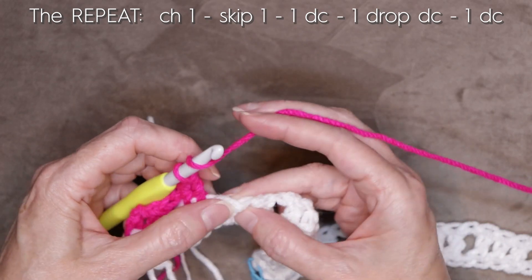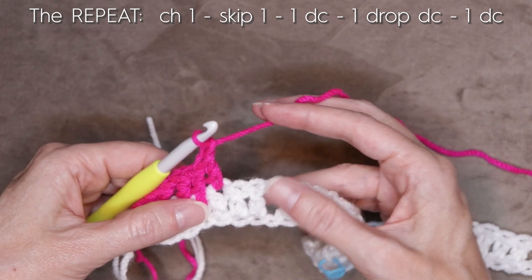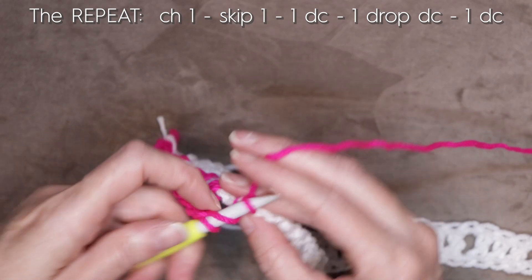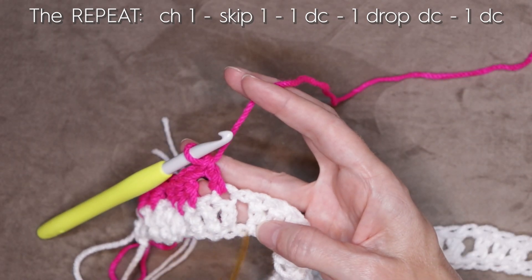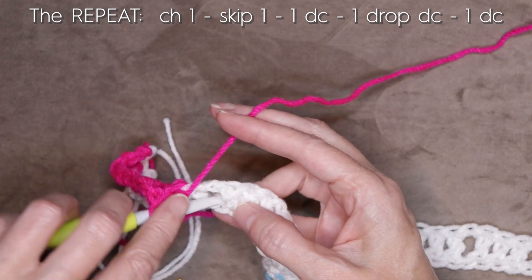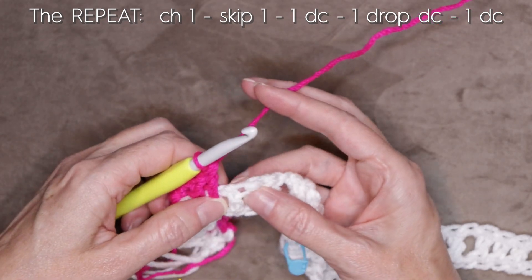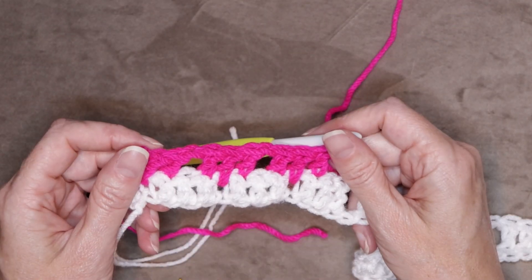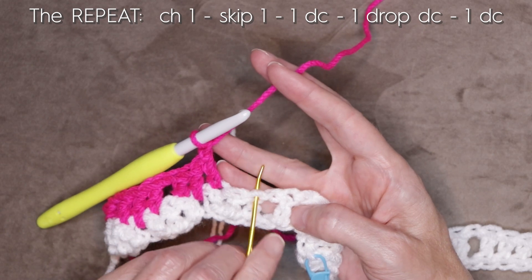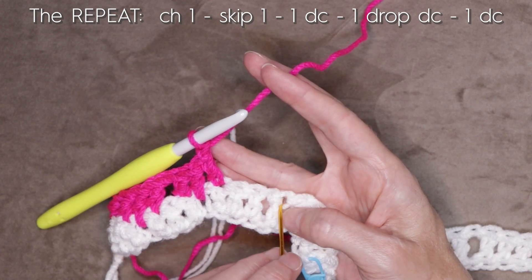One double crochet into the next stitch. Chain one, skip one — we're going to skip that center double crochet. Work into the next double crochet right before the space, one double crochet. Then work into the space, going into that back loop down below, hook all the way through — that's our drop double crochet into that chain underneath the space. And one double crochet into the stitch right after the space. Keep going: chain one, skip one, double crochet before space, drop double crochet into chain below, double crochet after space.